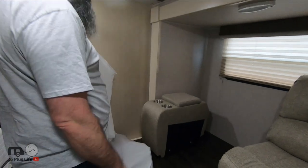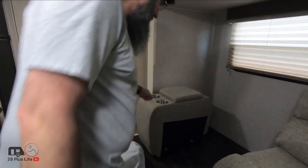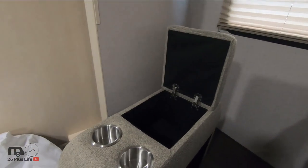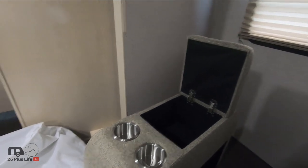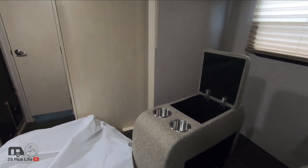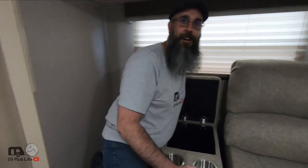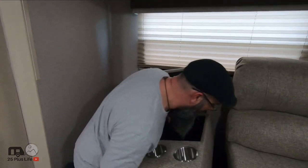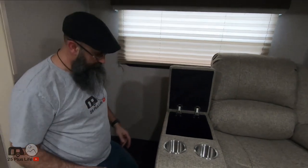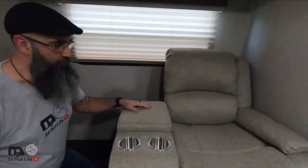The next would be the center piece — again a beautiful oatmeal cloth. This has the two cup holders as well as the console. The instructions are a little vague on this one, but if you've ever owned a sectional they're pretty much all the same — they just kind of lock into place. They just slide in and boom, you're done. Bob's your uncle, as they say.